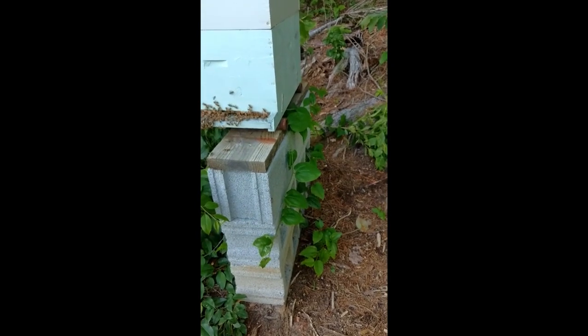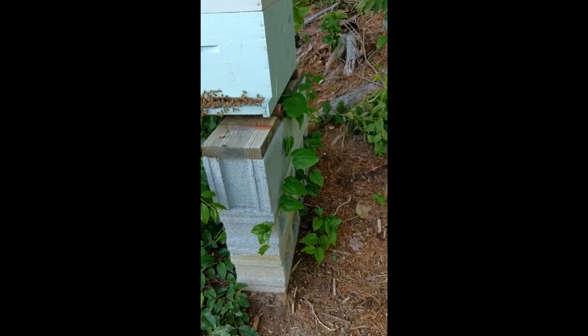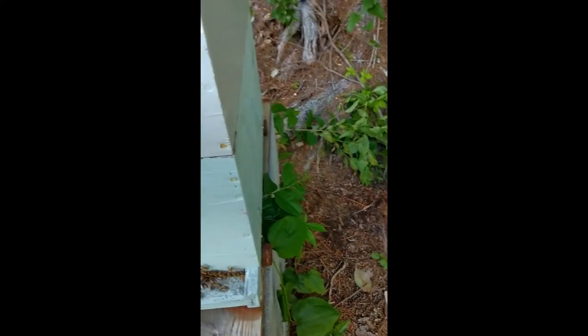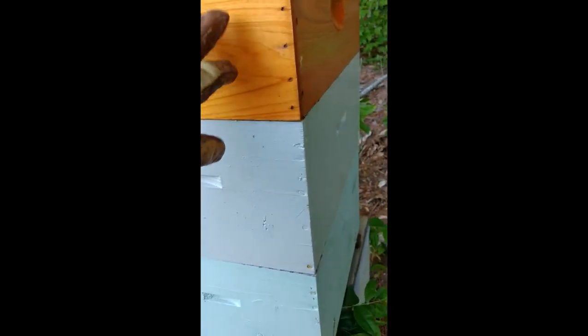This was a wintered eight-frame hive that I had, and then like two months ago I put another eight-frame box on it. I just looked at it and there's a lot of brood up here. So just today I put a super on it.